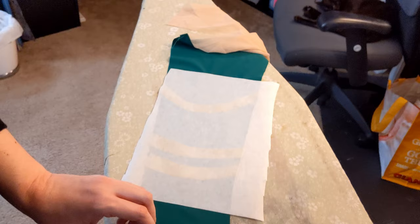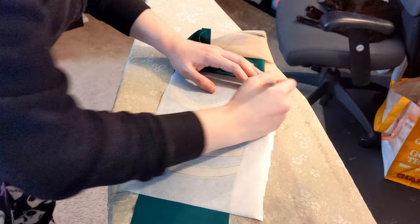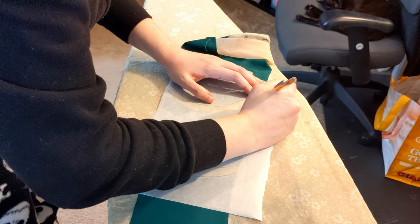Once I've done that I'm going to take my pencil and I'm actually going to mark lines for stitching on the paper. I do this because under the light of the sewing machine it can sometimes become hard to discern between the base fabric and the applique. By doing this I know exactly where I'm stitching and I know I get it right the first time.